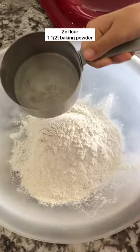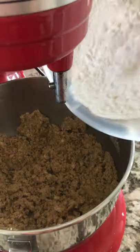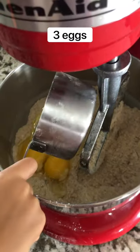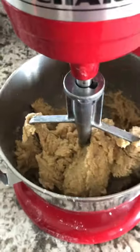Then to another bowl, you're going to add flour and some baking powder. Mix that up and then add the flour mixture to the sugar mixture we just made. Mix that and then add some eggs. You'll mix that until well combined. Don't over mix or you'll have tough brownies.